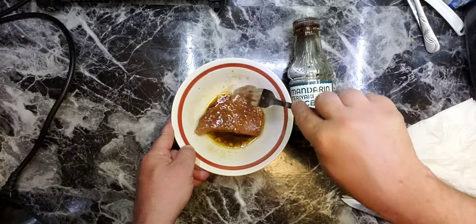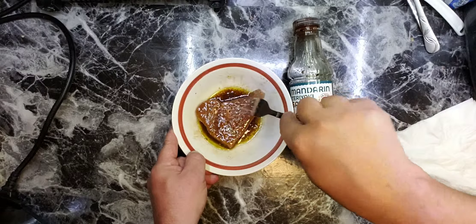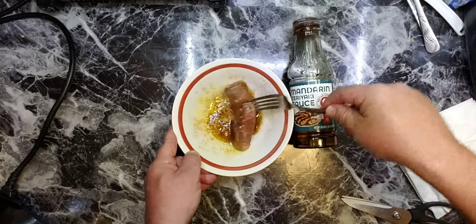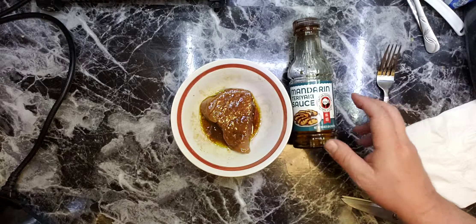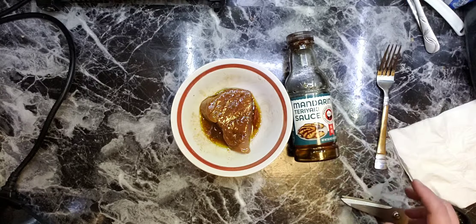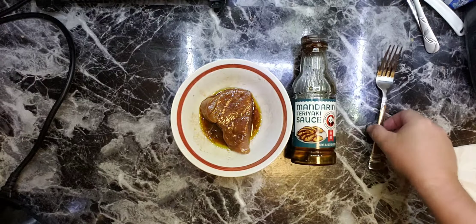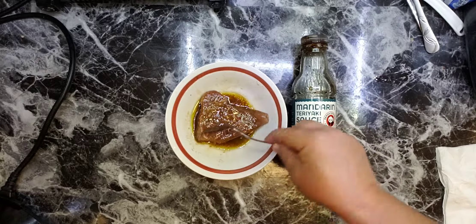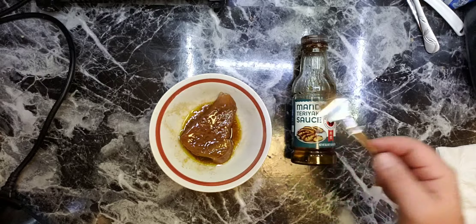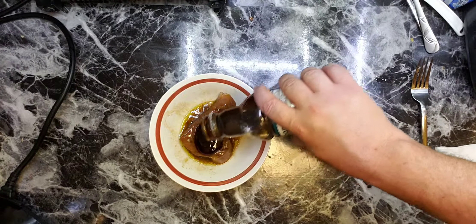I'll puncture it a little bit. Okay, let's wait till it soaks some marinade, then we're going to drain the marinade and season it with Teriyaki sauce. Actually, I don't think you have to drain — there is not a lot of liquid here. Let's just season it in Teriyaki sauce.